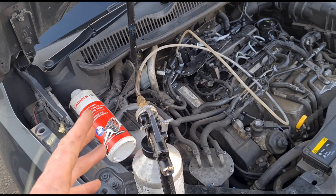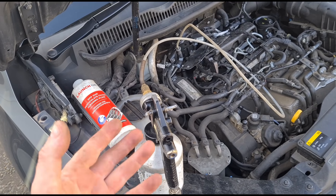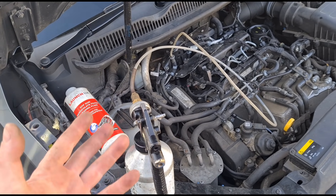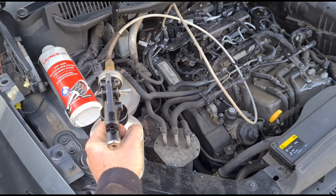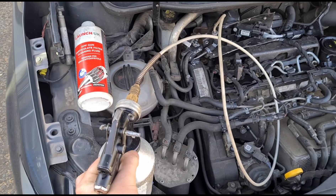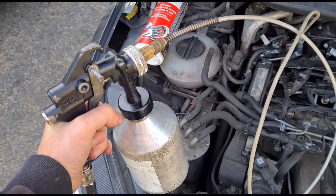With high mileage cars, they're not always as successful to clean the DPF as a low mileage car would be, because the DPF can be damaged, melted, or just full of ash and cleaning them is not always successful. But we'll see with this one. Engine is now running — I'm going to squeeze the trigger on this and hold it squeezed until all of the fluid is gone, in one continuous spray.